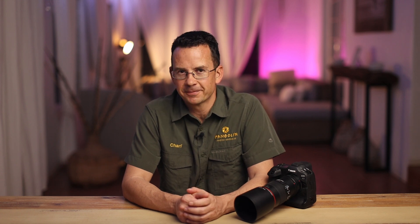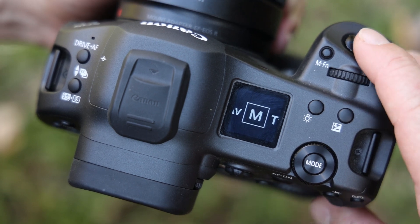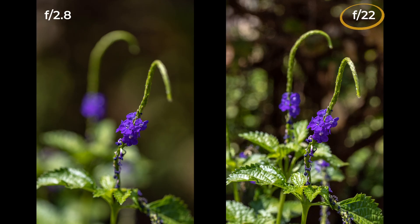Now that you know the principle of focus bracketing, I want to walk you through the actual process of doing it. Set your camera to either full manual mode or, like I have, to manual with auto ISO, just so you can be in control of both aperture and shutter speed. In the past most photographers used very narrow apertures like f16 to f22 to achieve a large depth of field, but the downside is diffraction and therefore not ideal sharpness.